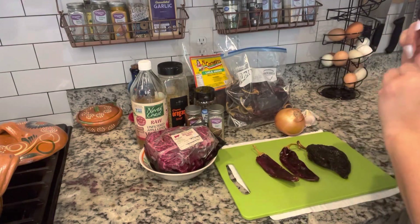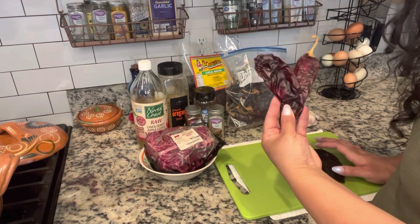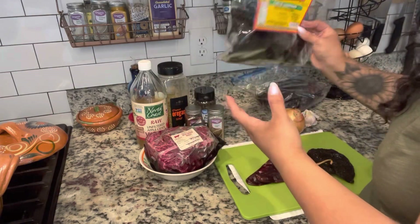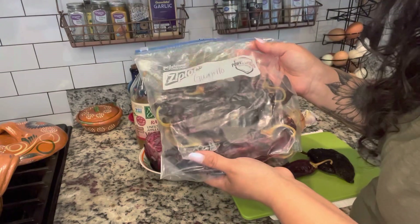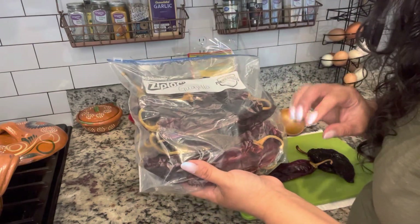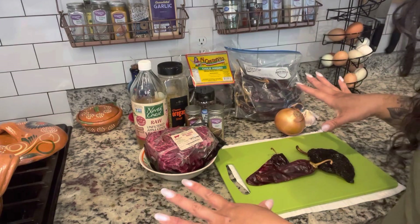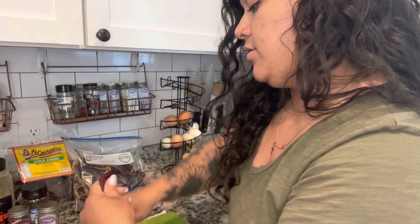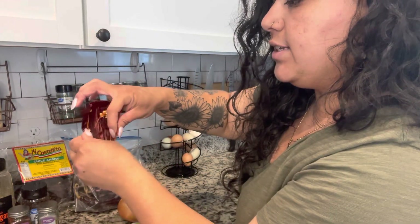All of these ingredients are going to be listed down below in the description box. To start off, I'm going to take these chiles which are two guajillo chiles and one chile ancho. Chile ancho is just dehydrated poblano peppers, so they are extremely mild and don't really have much heat to them. And guajillo are a dried mirasol pepper which have zero spice and is purely for the flavor and the coloring, so this will not be spicy at all. What I'm going to do is rip the tops off of these peppers and then split them open and pour out all of the seeds that are inside.